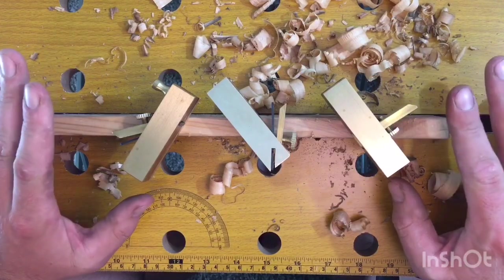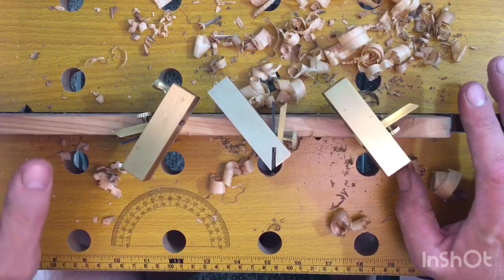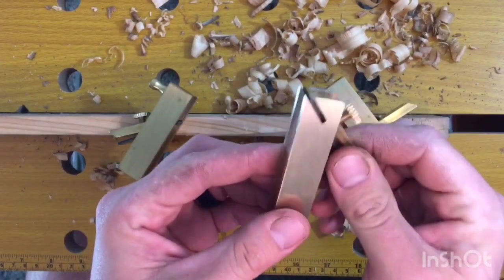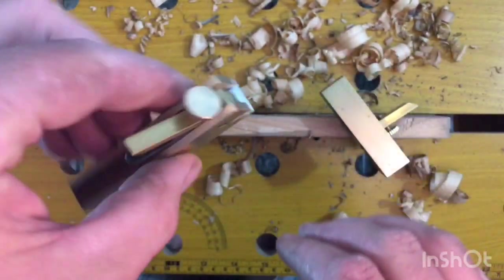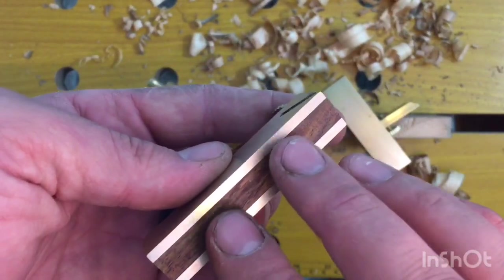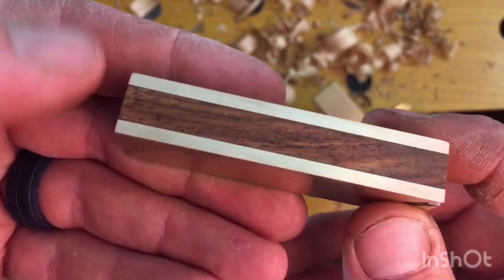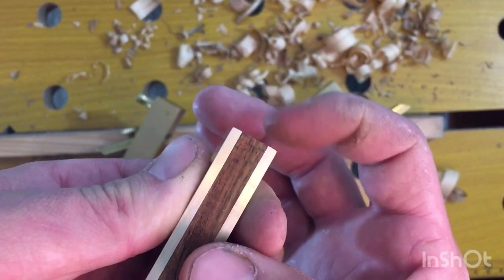I had full intentions of talking a ton of trash about this plane set. I took the bullnose one out and my plan was to use it for scraping glue. I wanted to see how flat it was, so I took sandpaper on a piece of granite and started rubbing it. The wood was sucked up in it — kind of concave between the two brass pieces — the wood at the two ends was bowed up.